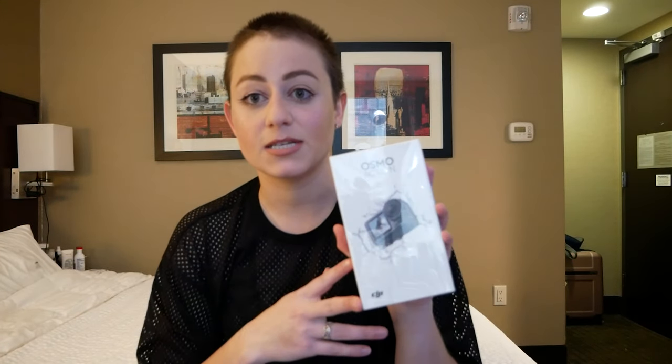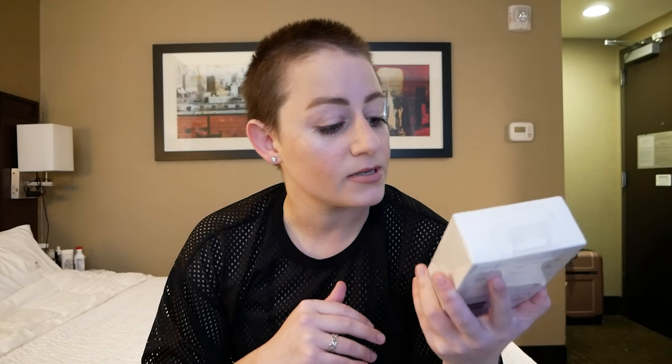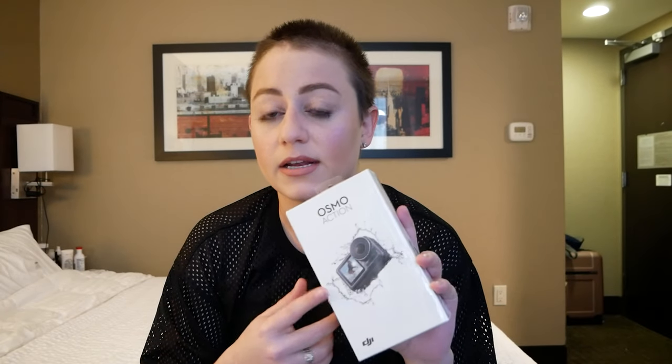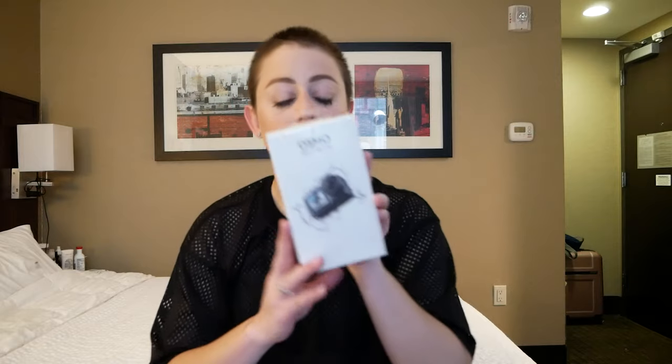I bought this because somebody was showing it to me and they were saying, oh hey, look at this. It's pretty cool. You can get some sick, smooth, buttery B-roll with it along with the DJI Osmo, which I've also ordered. I really like that it has a front camera. I was looking online and I saw that it was actually on sale and I was like, you know what? Shut up and take my money. I bought it. Let's unbox this and get into it.